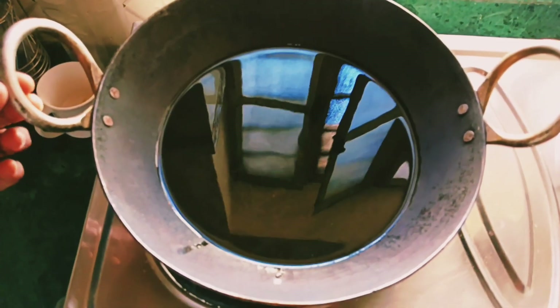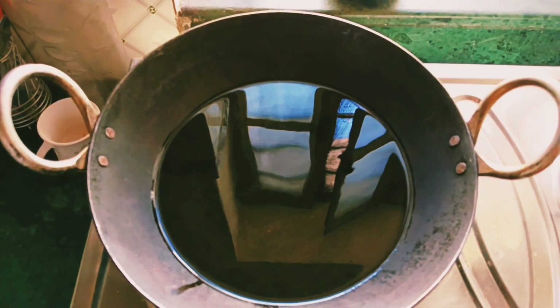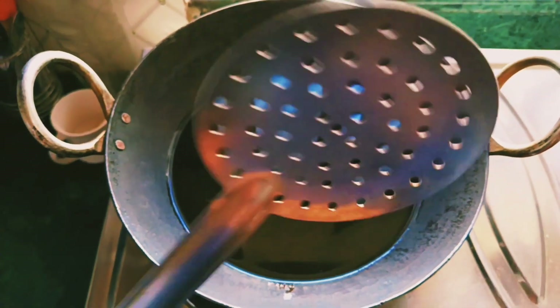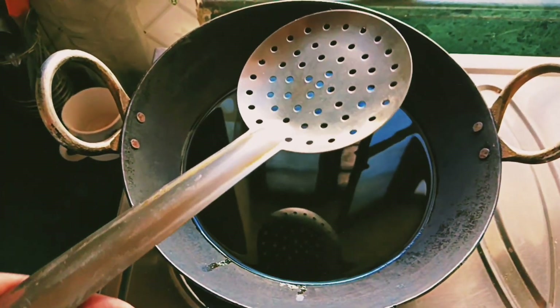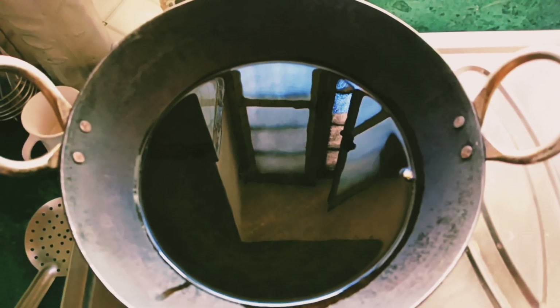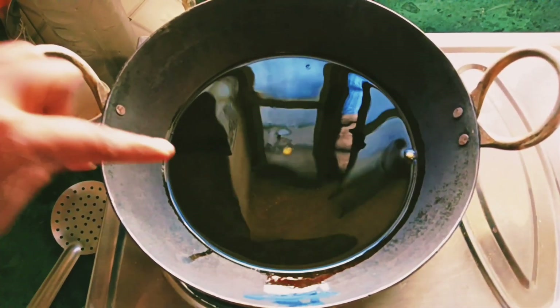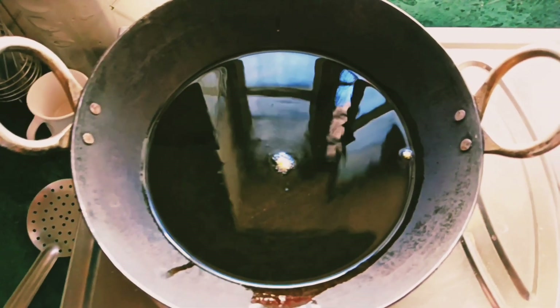I will heat it in a deep dry bowl. We will heat it a little bit. Let's put the pot on the heat. When we heat a drop of water, if it is hot, it will be perfect and very dry.